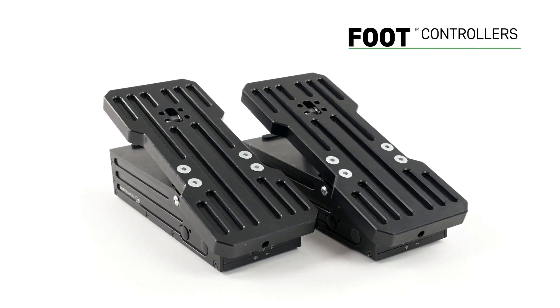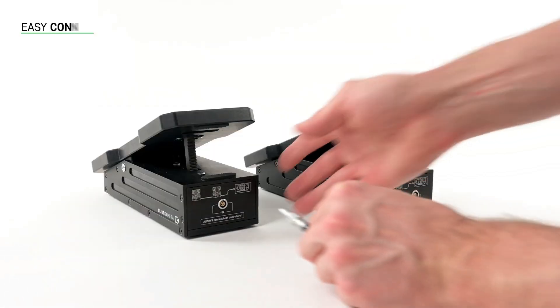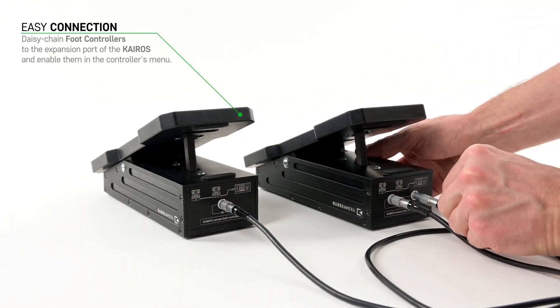Sometimes two hands are not enough — how to work with the slider, remote head, and lens motors at the same time. Slide camera foot controllers are extenders to the Kairos controller for using multiple axes simultaneously.